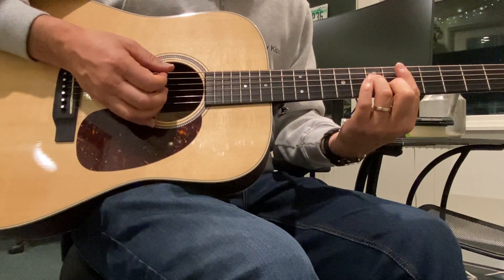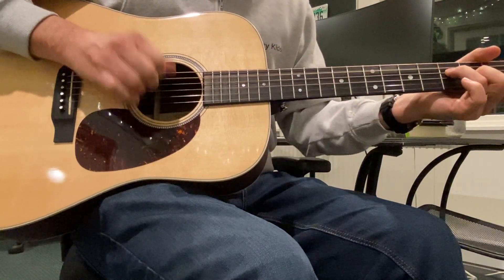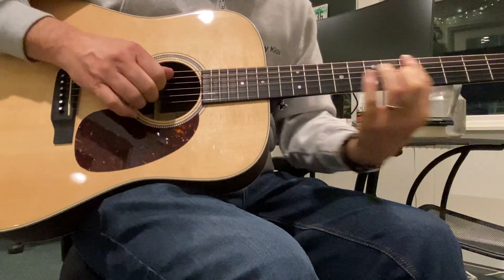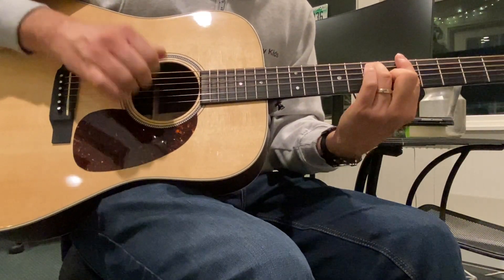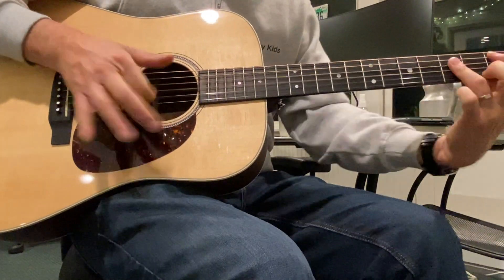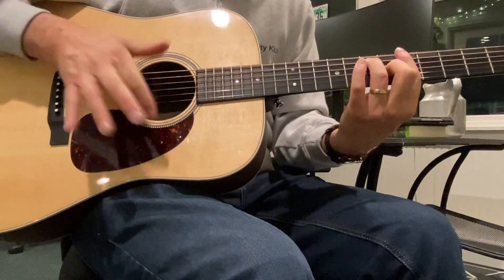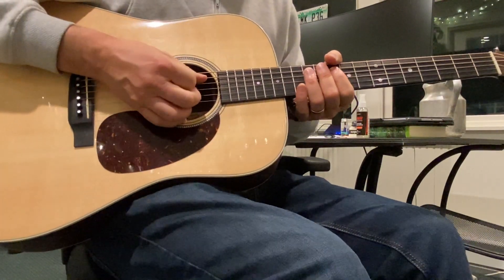Then we go to the ending of the chorus, which the piano goes: D minor, F over A to B flat, and then A7 to D. And the guitar can follow. And then the chorus — 'You're marvelous and you're glorious' — same thing.